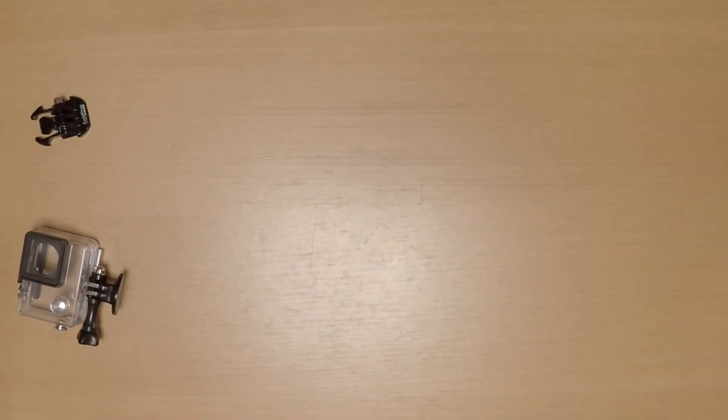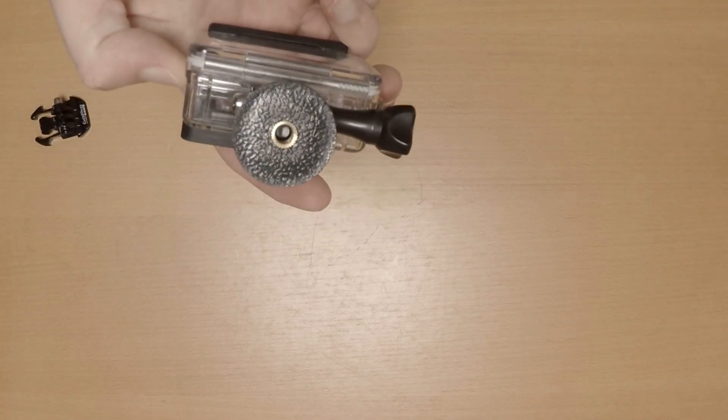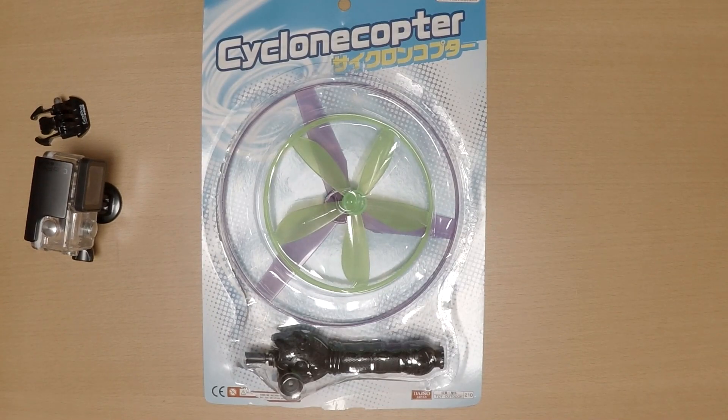In this video I'm going to show you how to make a drone with your GoPro for less than $10. All you'll need is the GoPro case, some glue, and one of these gyrocopters that I picked up for less than a dollar.